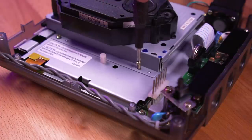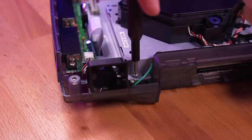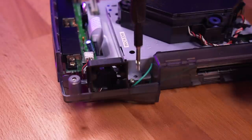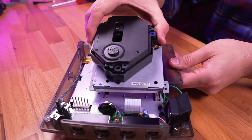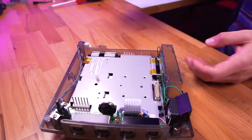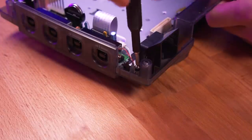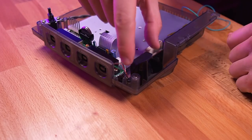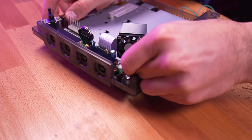Next, we'll take out the GD-ROM assembly. It's only held in with three screws. Once they're unfastened, just lift the GD-ROM out. And last, let's take out the fan. It's secured by two screws on either side. Be sure to unplug it from the controller PCB.